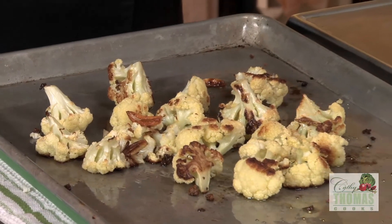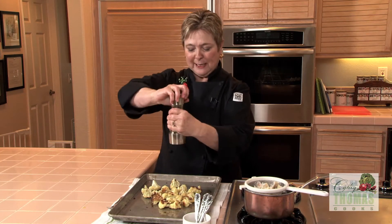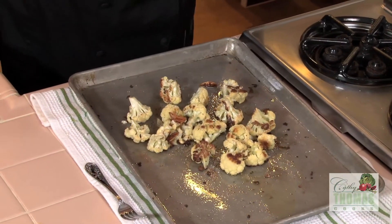Look at this beautiful cauliflower out of the oven — it's all beautifully caramelized. I'm putting some freshly ground black pepper on top and a little bit of kosher salt.